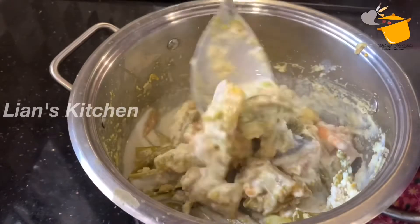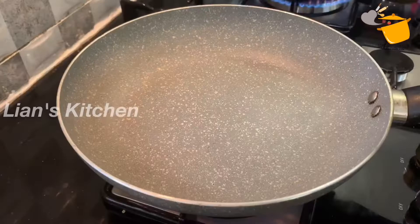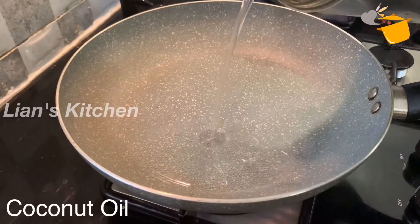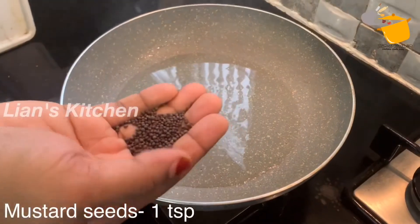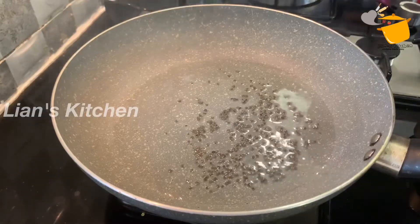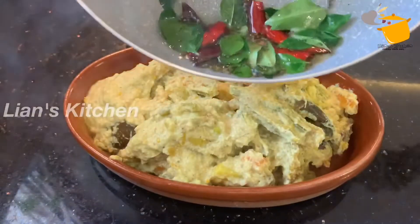So I also mix it, mix it up. I am going to wash it and bring it in for the pan. I will put it on the pan and place it in the oven.